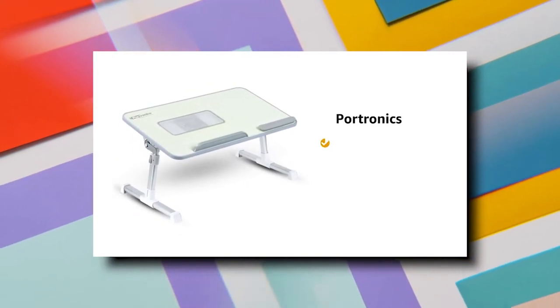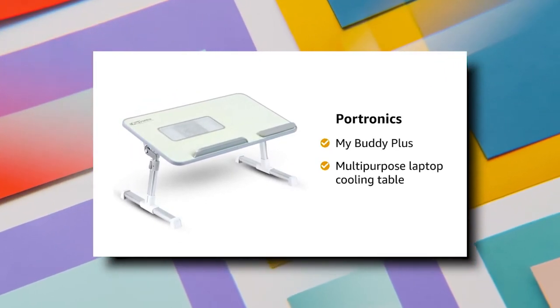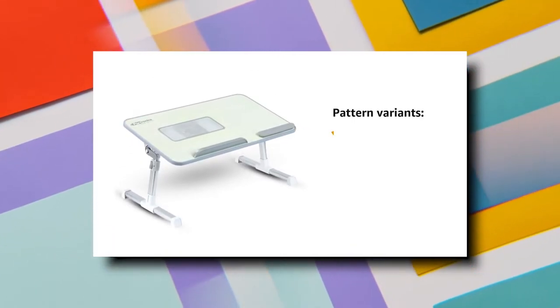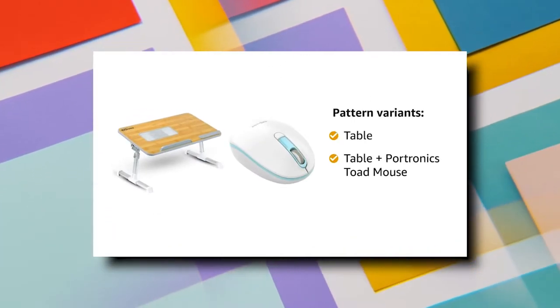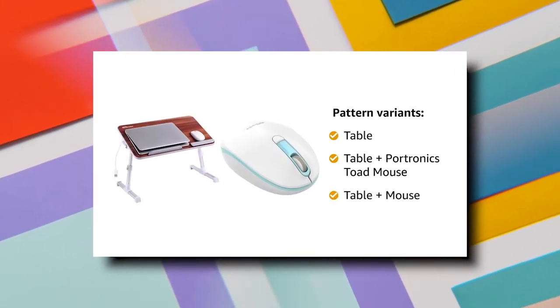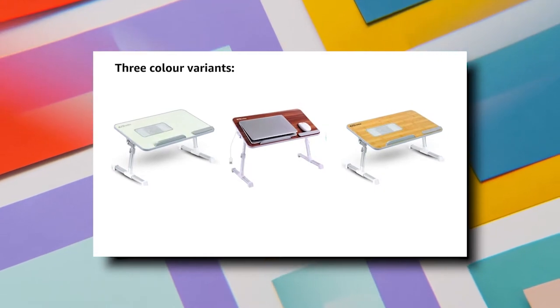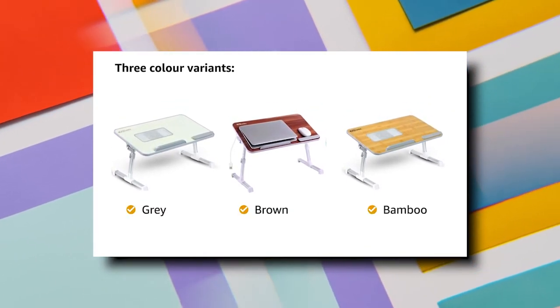Presenting Portronics MyBuddy Plus Multi-Purpose Laptop Cooling Table. It comes in three pattern variants: Table, Table with Portronics Stowed Mouse, and Table with Mouse. This cooling table is available in three color variants: grey, brown, and bamboo.